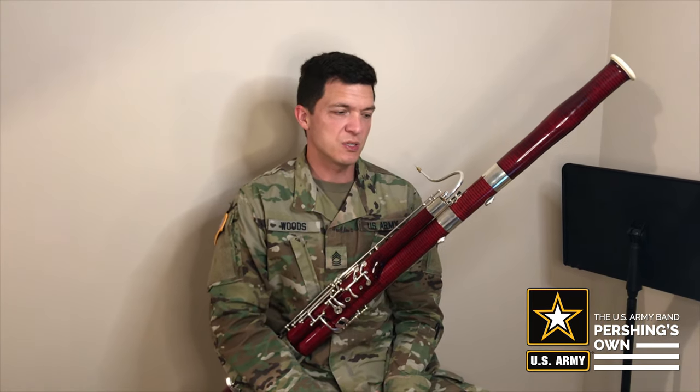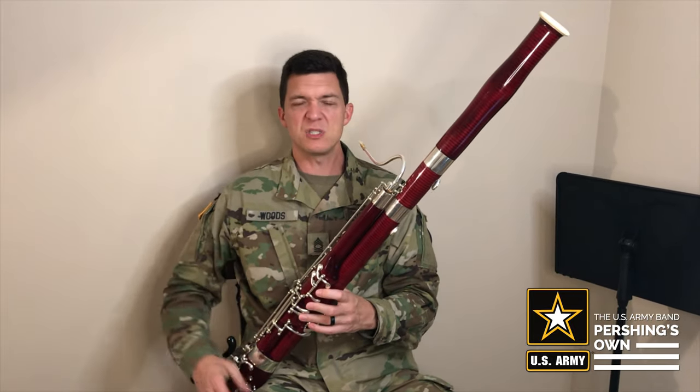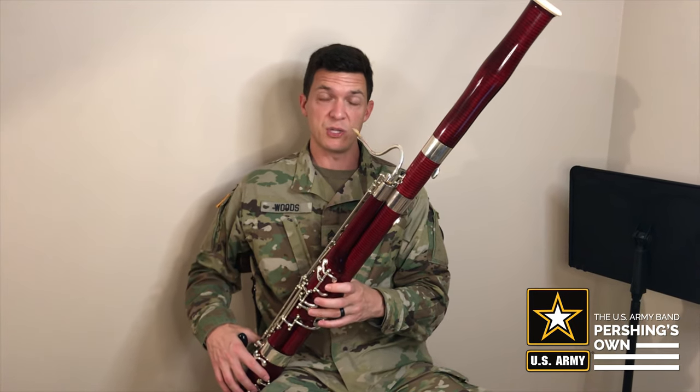This is Master Sergeant Dean Woods again from the US Army Band Pershing Zone. I'm gonna do some Hot Cross Buns here. So first, slowly, here's how Hot Cross Buns goes.